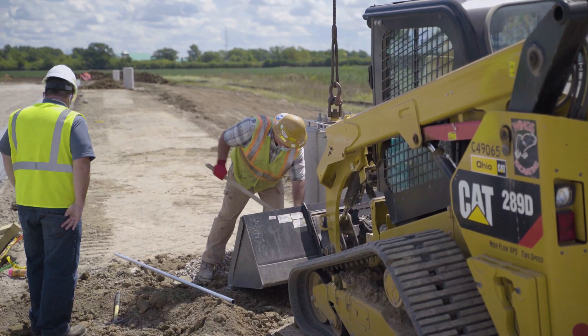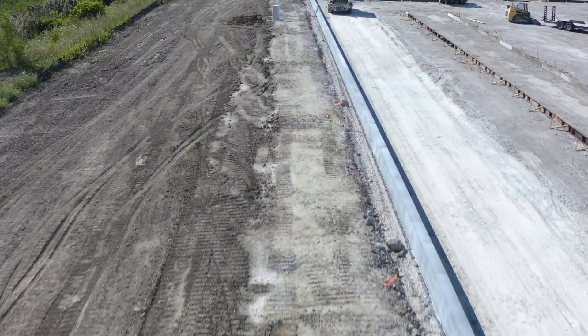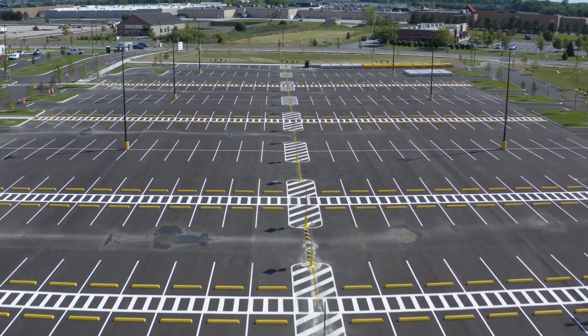In this way, Wings Excavation was able to set each precast light pole base into place. Once the wiring was complete, they could backfill and finish to grade, whether there would be asphalt or grass surrounding the base.